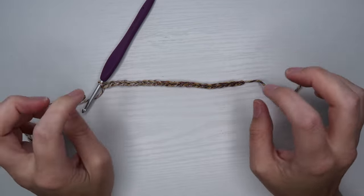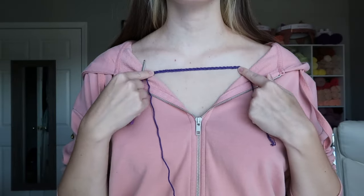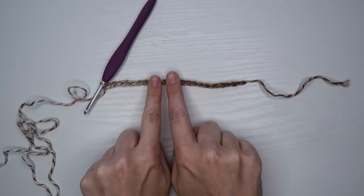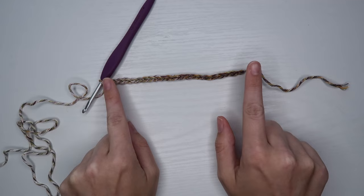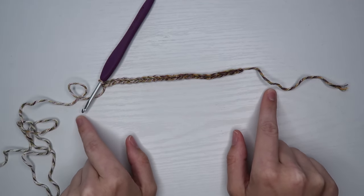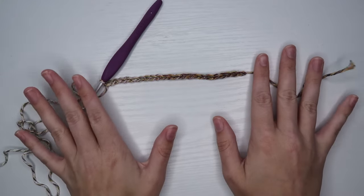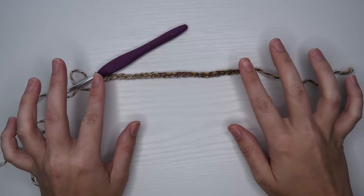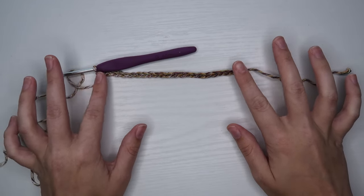Generally I like to measure about mid-collarbone to mid-collarbone, but that is where I like my tops to sit — right up around the collarbones. If you like them to sit lower, you might want to make your chain a little bit wider. You can make this starting chain as wide or as skinny as you'd like — just know that this is going to be the neckline area.